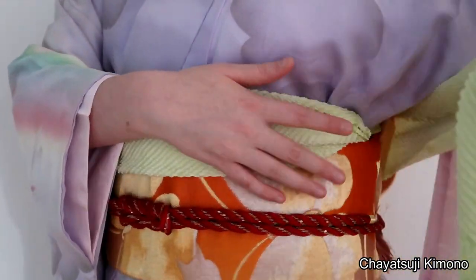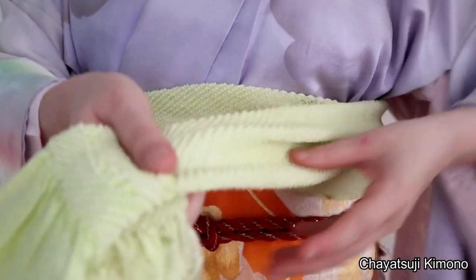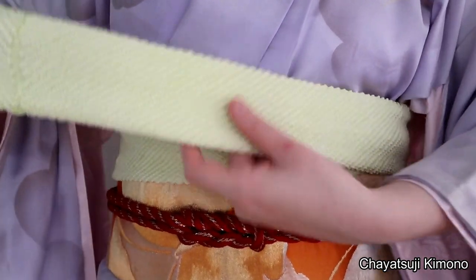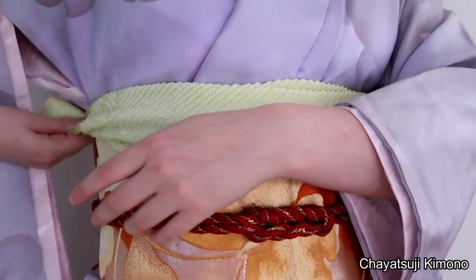Tuck it in. Then the left — it also goes all the way across. And then you tuck it in.